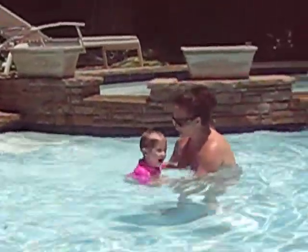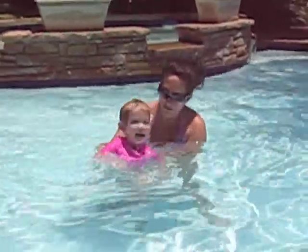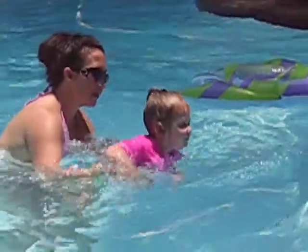There you go. One, two, three, take a breath. One, two, three, take a breath. Ready? Go. One, two, three, take a breath.